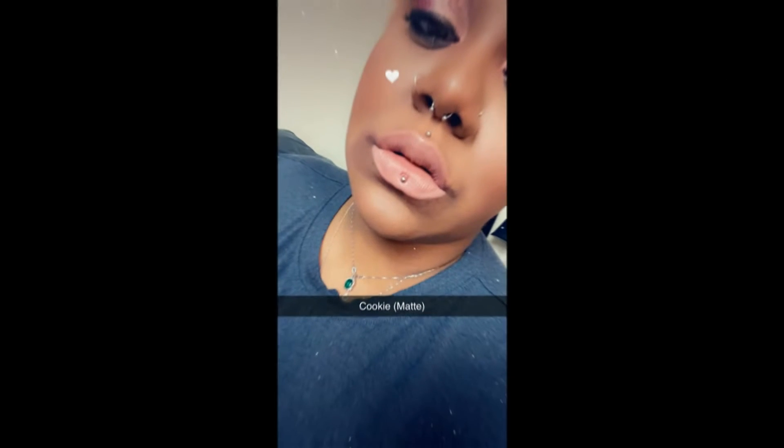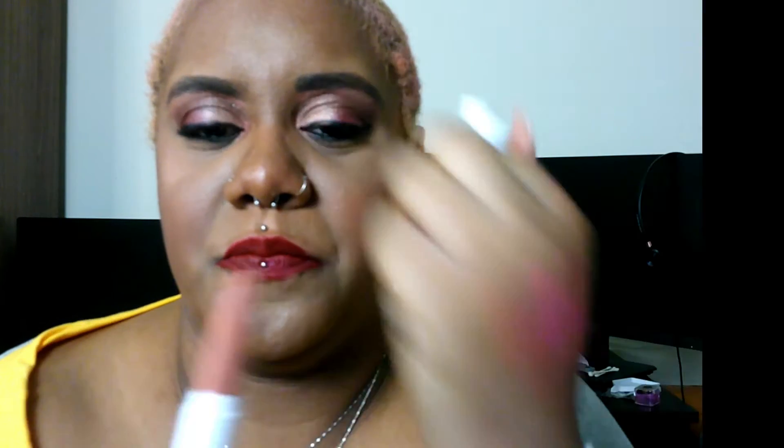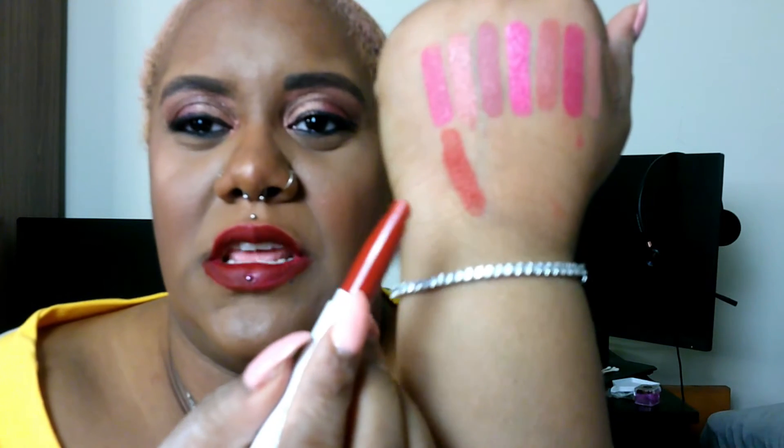And then we have Cookie, which is another matte. That is Cookie right there — Cookie is very light. I think Cookie would look really good like in the middle of a deep chocolate look. And then we have I Love This, which is another matte. This is I Love This right there — looks like that.